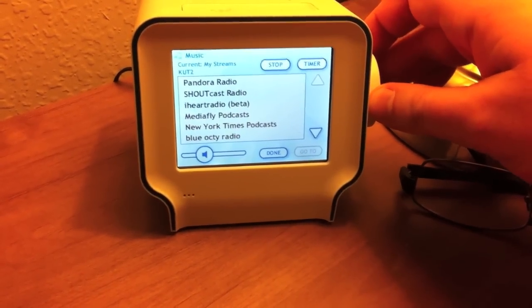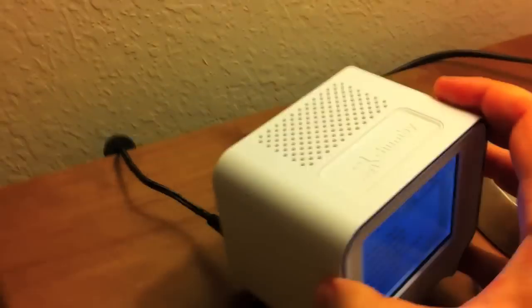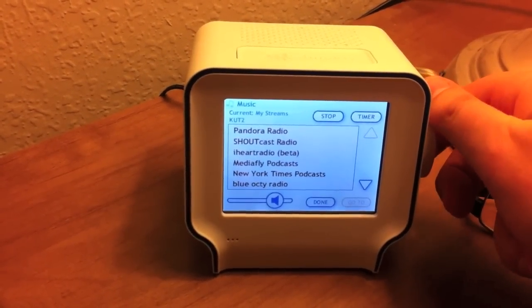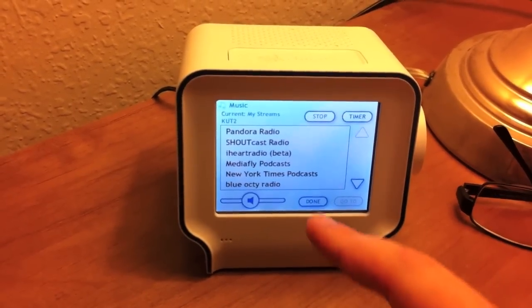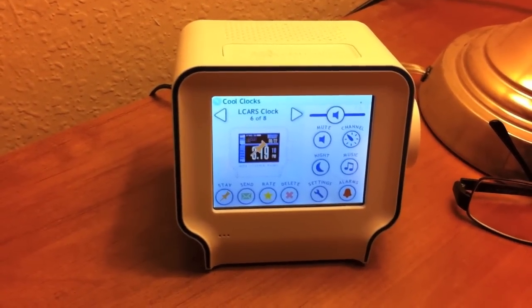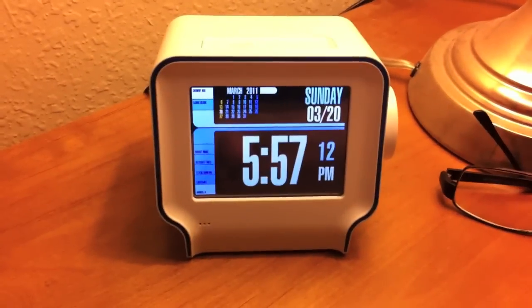I should also add that the sound is pretty good for such a tiny little box shape. Not only that, but I can actually have a clock and a radio at the same time.